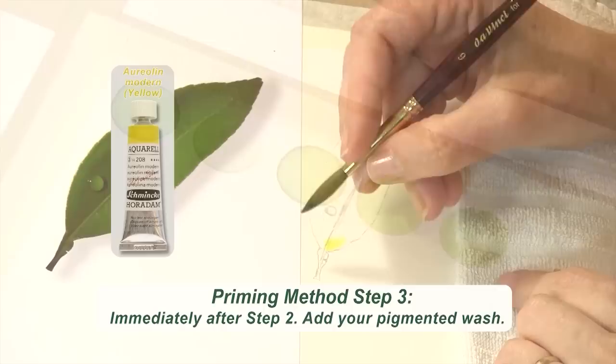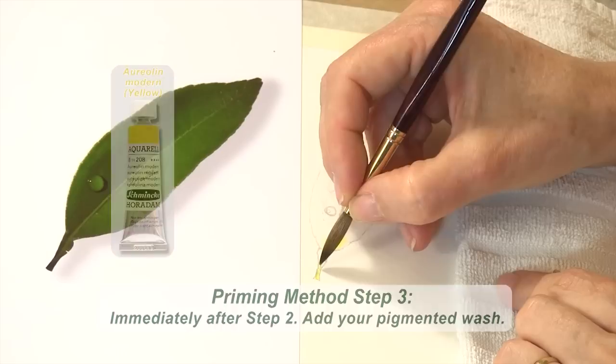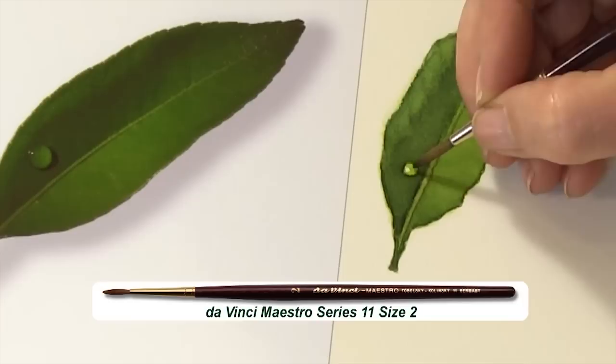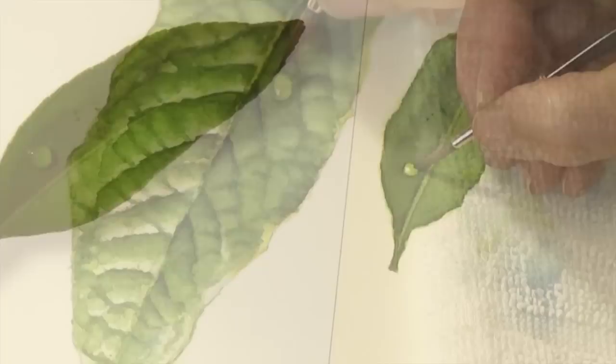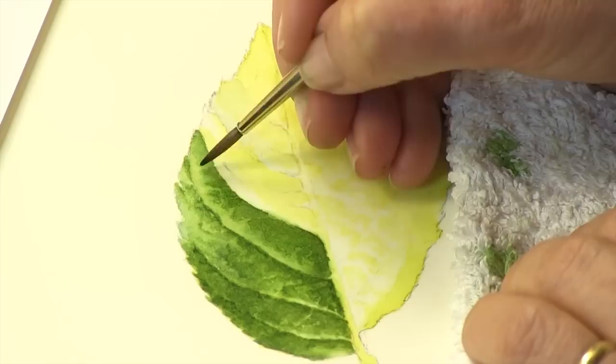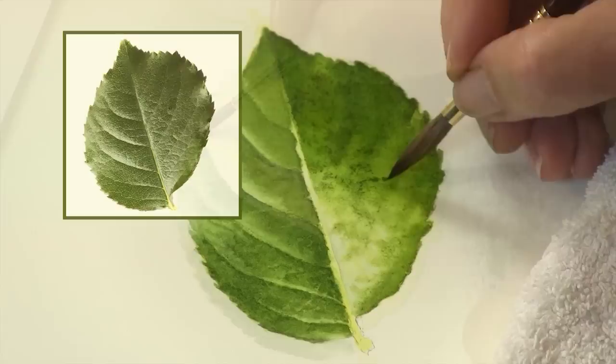The next section will teach you how I paint astonishingly lifelike leaves. Using my unique, easy-to-understand methods and techniques, you'll see in fine detail how I portray the surfaces and textures that make my leaves feel so real. You feel as if you can reach in and touch them, even disturb those luminous dew drops. I hold nothing back in this in-depth group of sections focusing on teaching you the skills and knowledge that will transform your leaf painting too.